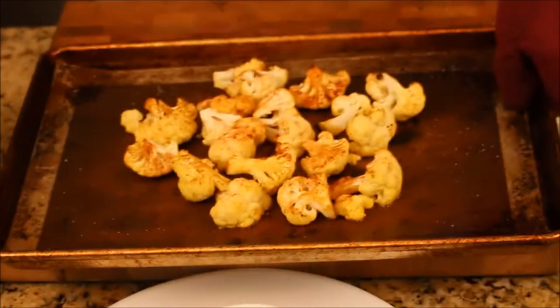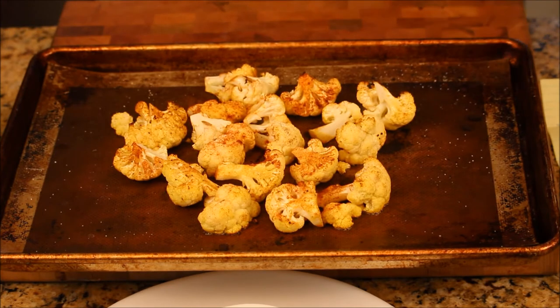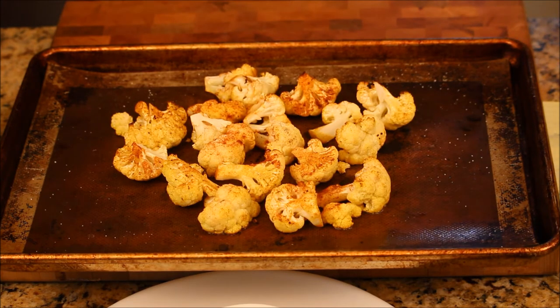Look at that — beautiful. I can still hear the sizzle. Nicely done. So now we're going to let them cool off for a few minutes.